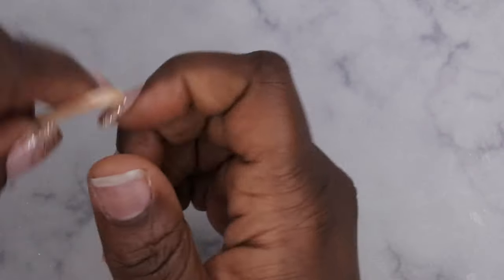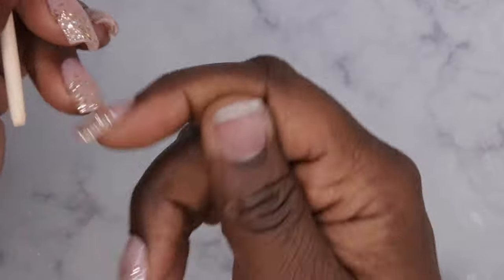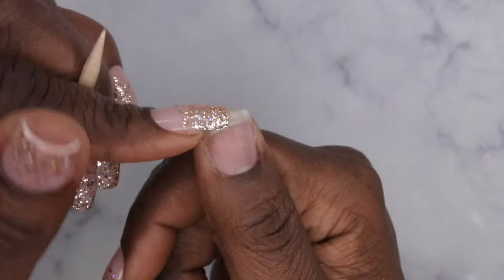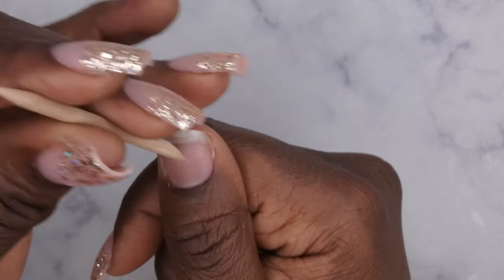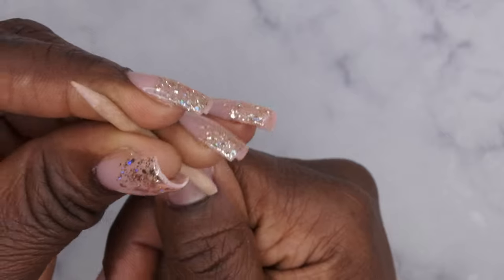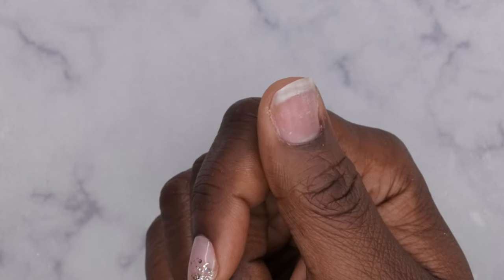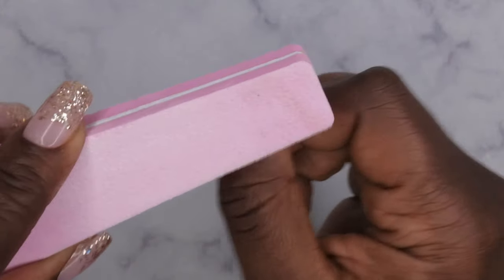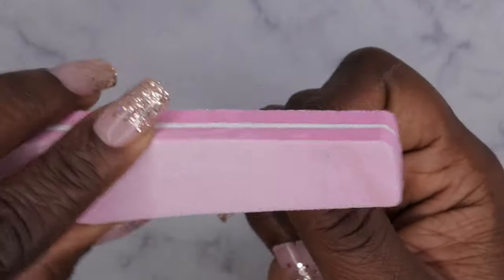I'm not going to prep my nail all the way because I'm planning on popping these off maybe after a week. So first, push back your cuticle. Next, buff the surface of your nail just to get it nice and rough.